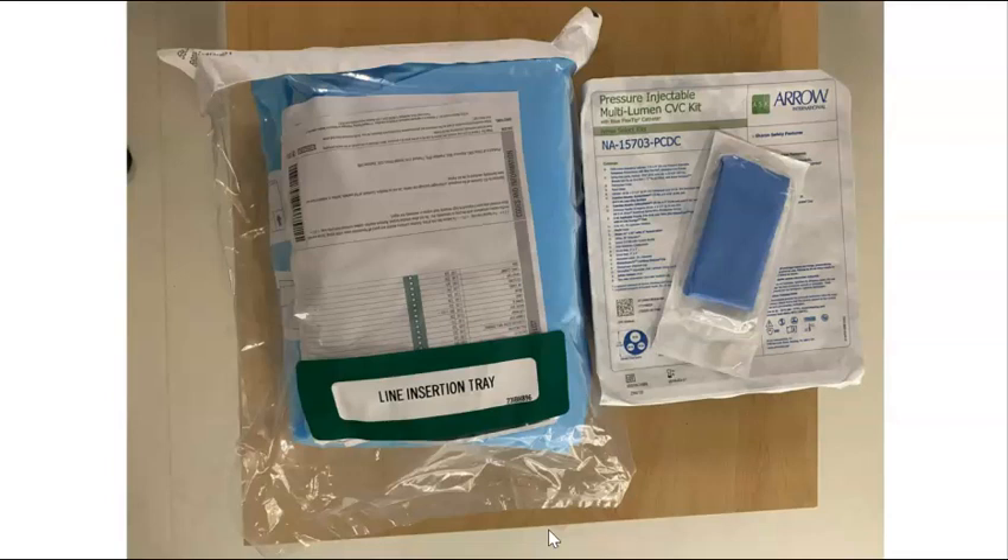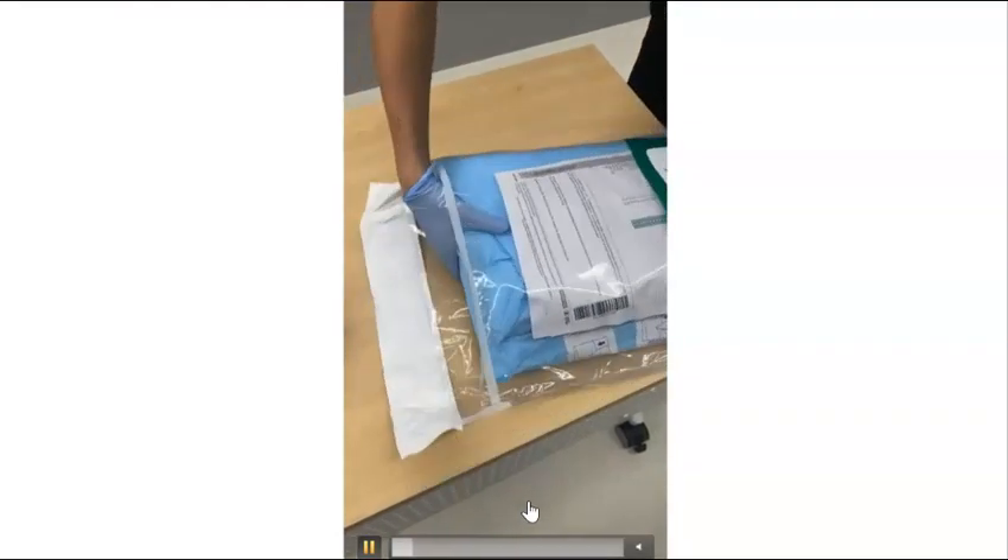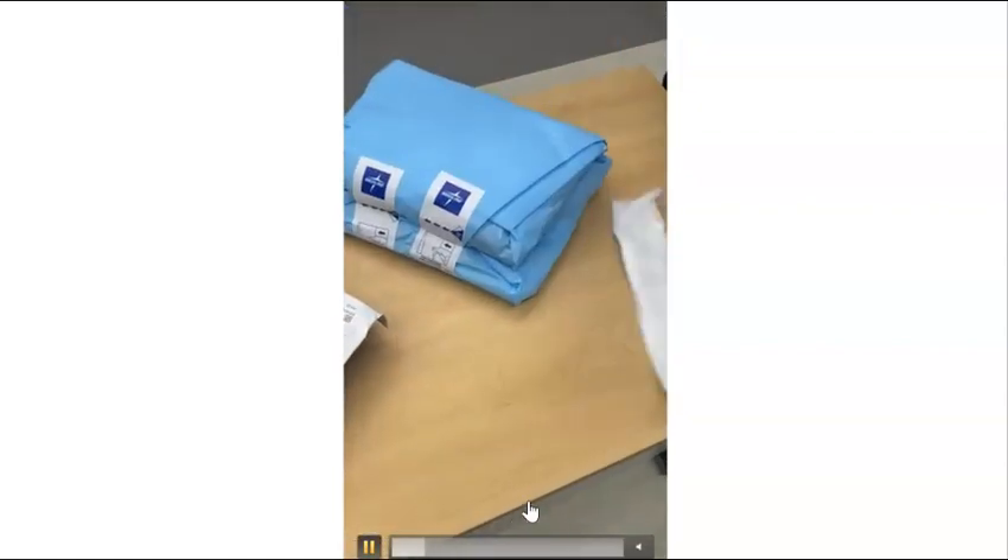Not pictured is your ultrasound machine and your sterile gloves, gown, and hairnet. Remember, this is a completely sterile procedure. Once your equipment is gathered, you will open everything up, remembering to maintain a sterile field.